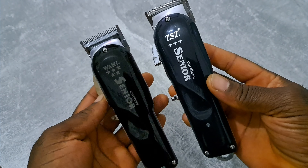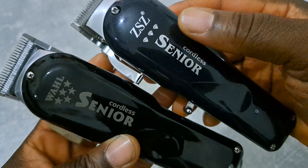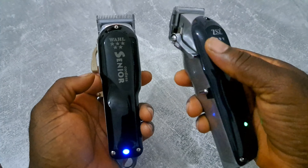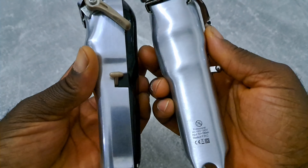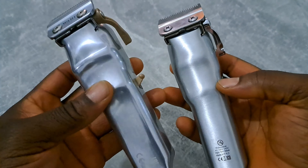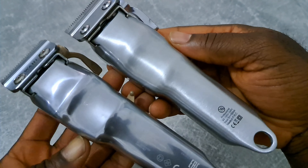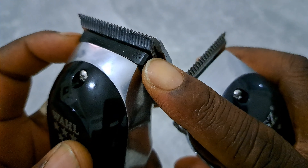I also got a fake one to compare. It's not even the same font — see this? The real one is more shiny, more like metal. And this one doesn't have this black piece here, but the real one does. You can see the difference clearly between them.